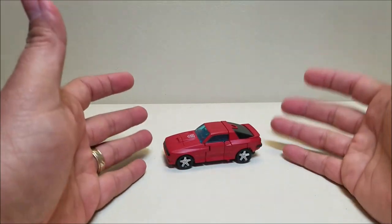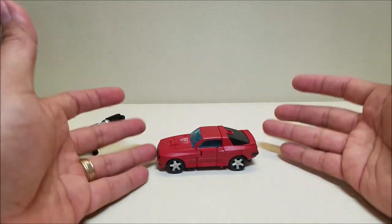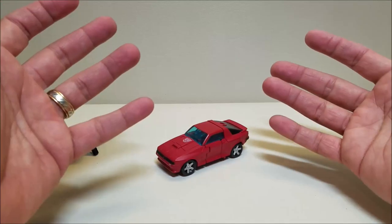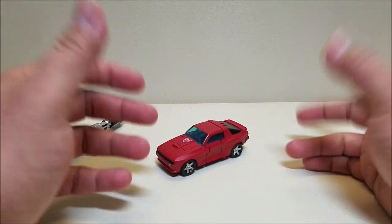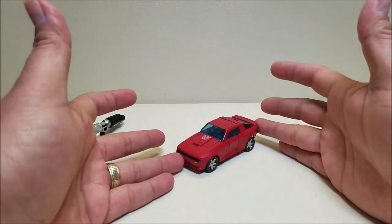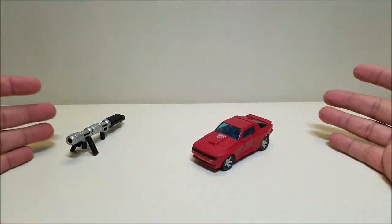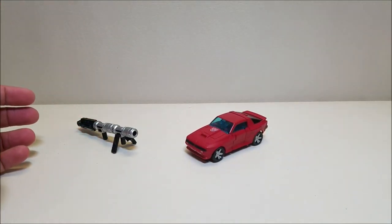He is a little small for a deluxe figure here in car mode. Cliffjumper is only about four inches long and about one and a half inches tall — this is maybe like a basic or a scout figure at best. It's just such a small figure. I don't see why this is being sold as a deluxe. It's a great figure, but it's just so small for $20. That's just not a lot of toy for $20.